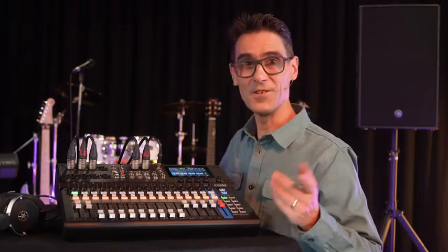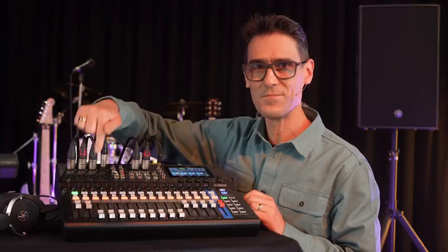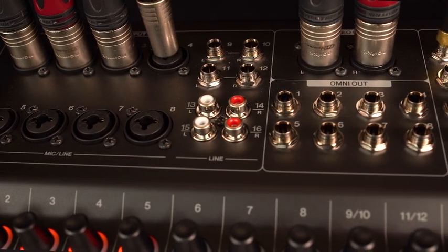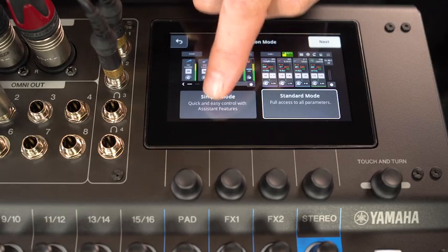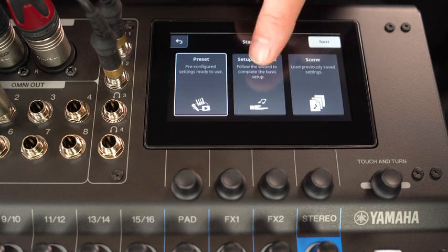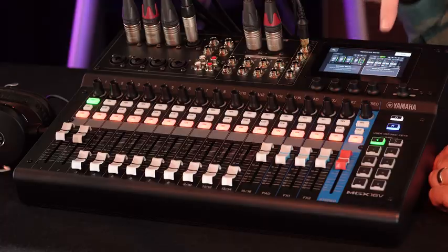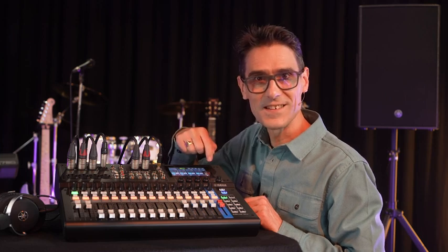Plug in your inputs — mic or line, jack or XLR — into the MGX Professional TrueSound mic preamps. Then select your preferred operating mode on the clear and bright touch screen. Simple mode for an intuitive setup wizard and no-fuss interface, or standard mode to make the most of the feature-packed processing.